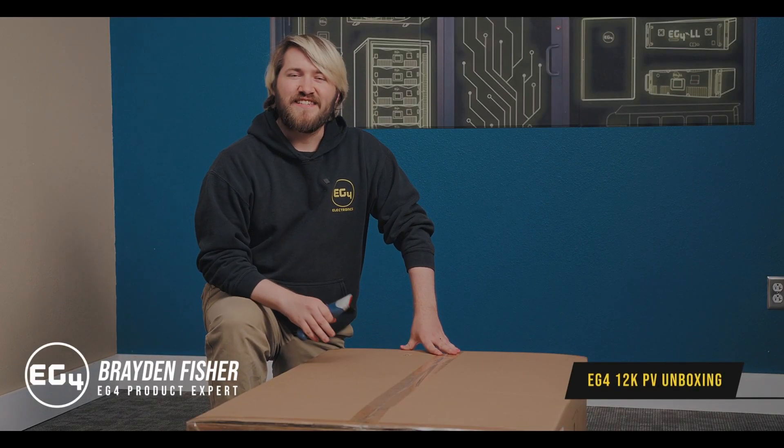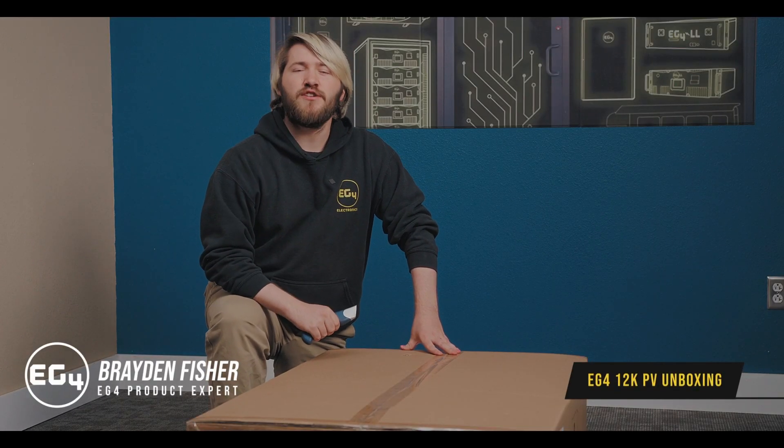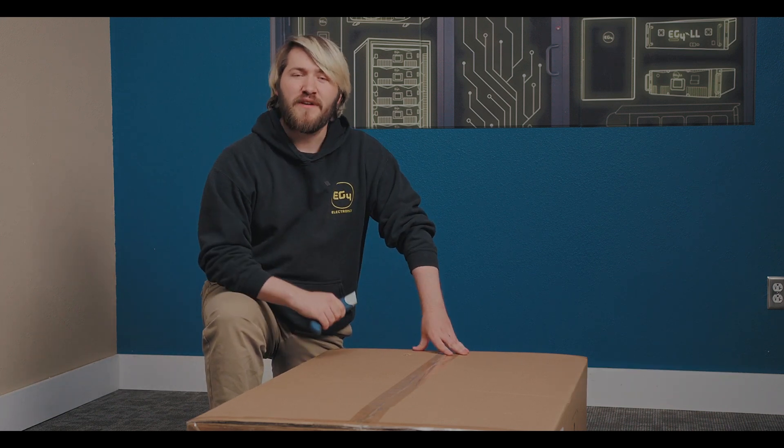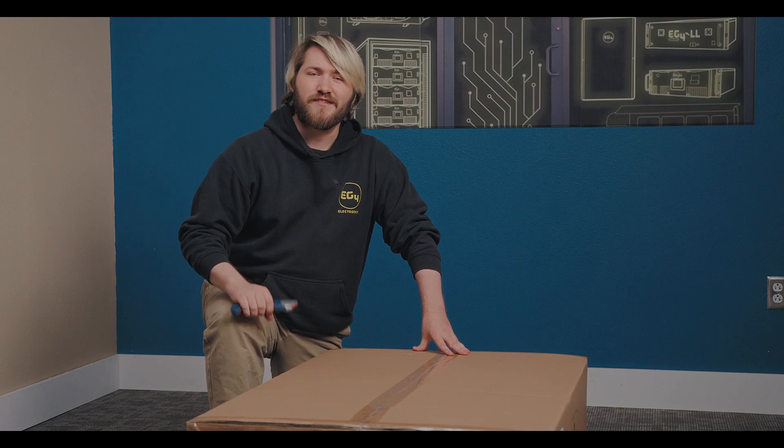Hey everybody, I'm Braden, and today we're going to be unboxing the EG4 12k PV. This is a hybrid inverter, the newest from EG4 Electronics, so let's get started.